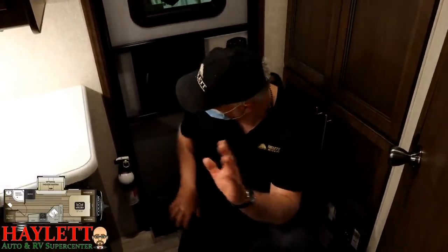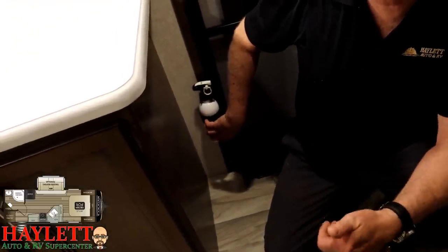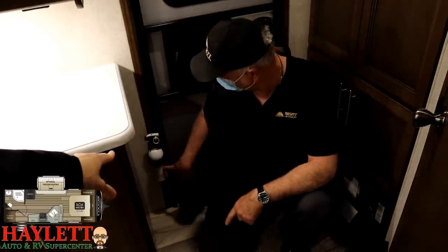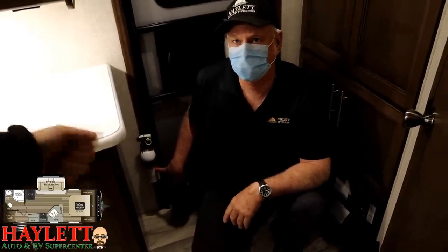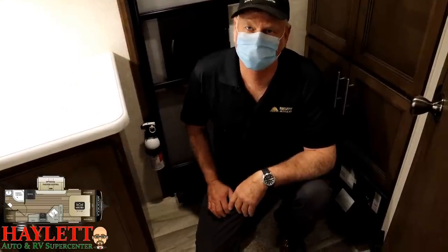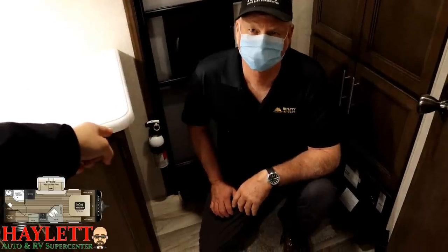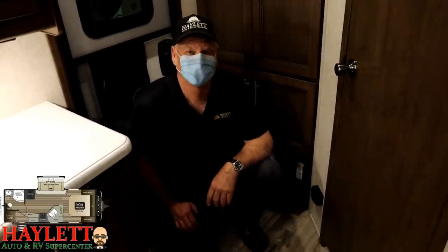There's a fire extinguisher mounted right here by the door. At Haylet RV, we feel they're by the door for a reason — if you have a fire in here, don't try to fight it. Get you and your pets out. Every now and then, before you leave or something like that, grab it and shake it because this type of fire extinguisher has a powder inside that will clump up. If you don't keep it shaken up and loose, it's not going to do the job if you ever need it. You're not a firefighter — it's by the door. Get anything that is alive — kids, pets, your wife, husband — and get out, and let a professional do their job.